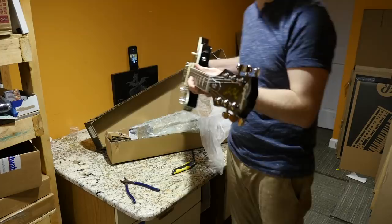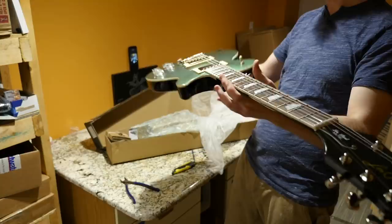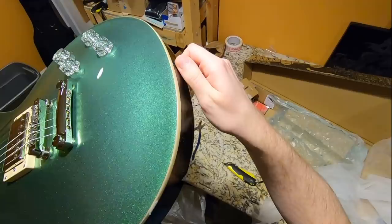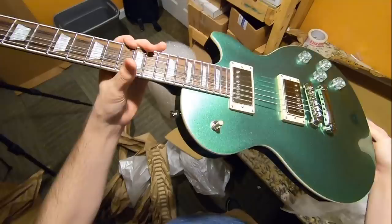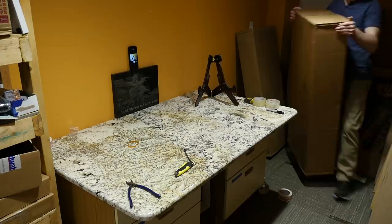Yeah, that one's actually pretty good — good job Epiphone. I didn't mean to hate on Epiphone last time; it's just I had five unboxings and only one was stellar out of the box. But this one is another good one. I'm digging this finish. I can see a few small finish flaws here and there, but that's to be expected at this price range. I'm really looking forward to reviewing this one.